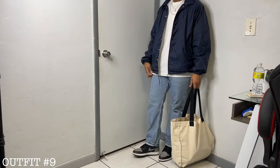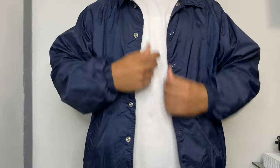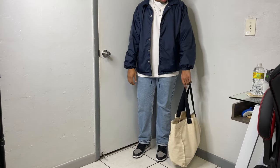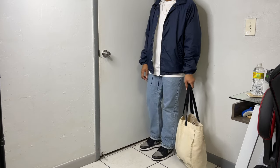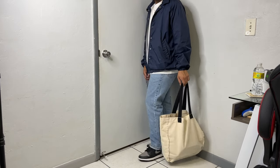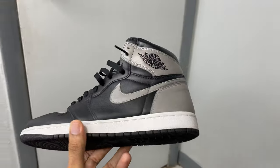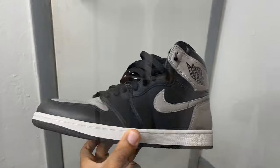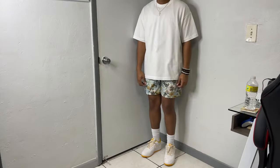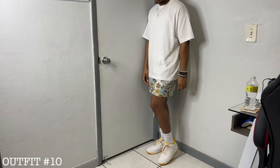For layering during hotter climates, a lightweight coach's jacket — mine is from Walmart, got this a long time ago. These jackets are great because it's pretty much just a water-repellent shell. White tee under as always — you always need essential tees for those lazy days. Then classic 505 Levi's, which work in any season, and of course the Shadow 1s, just a timeless sneaker in my opinion.